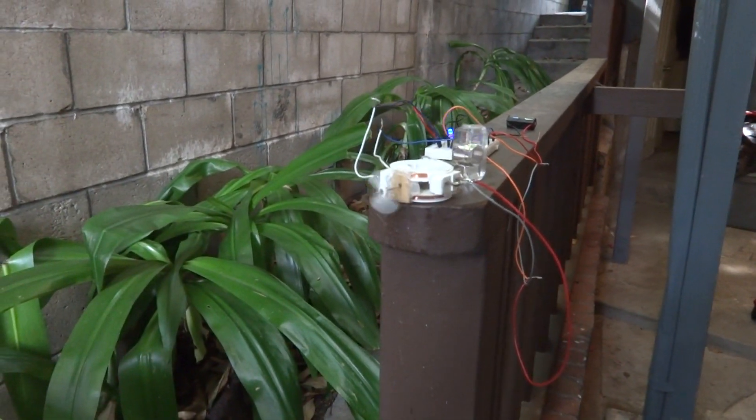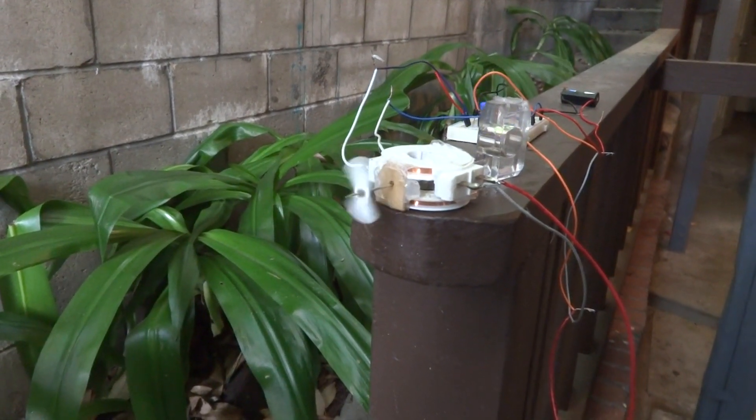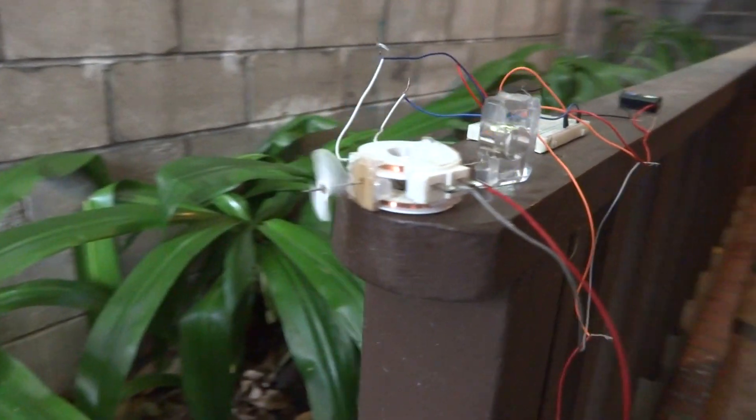Hello YouTubers! I got bored today and looked at some videos of Lidmotor and LucidScience making some Newman motors, and I slapped this thing together.